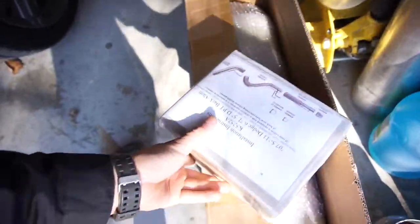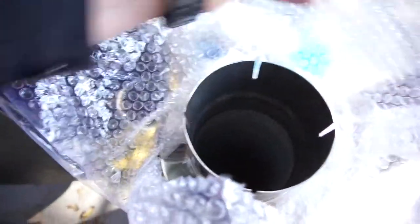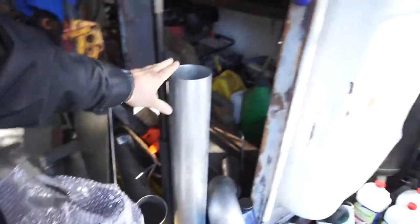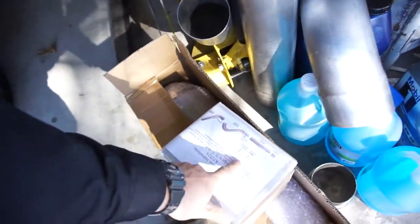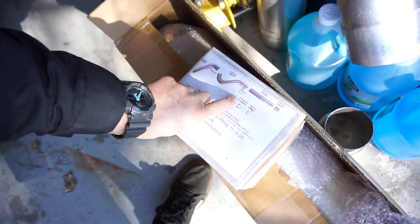There's also the muffler delete straight pipe, the over-axle section, and the exit pipe. I also bought a five-inch straight-through muffler — polished stainless steel, the only one I could find. That pipe will serve as my DPF and cat delete since I already have a downpipe. It's flared so I can cut it wherever it needs to be. The kit comes with three clamps of one size and three of another.